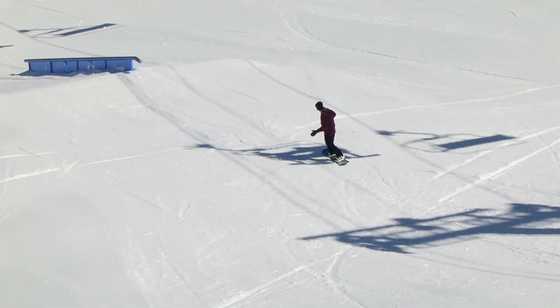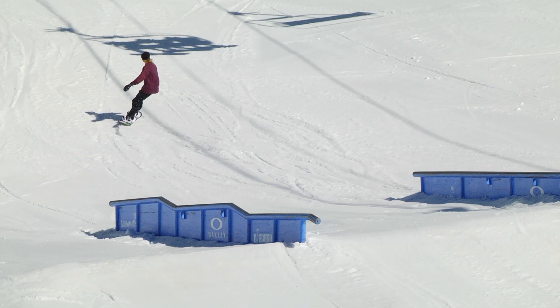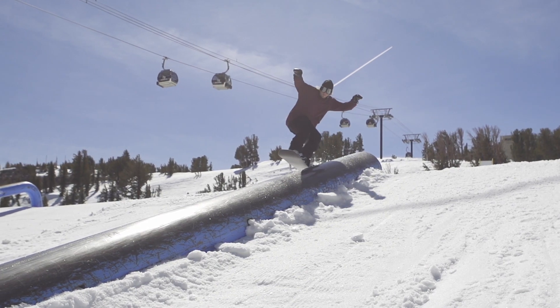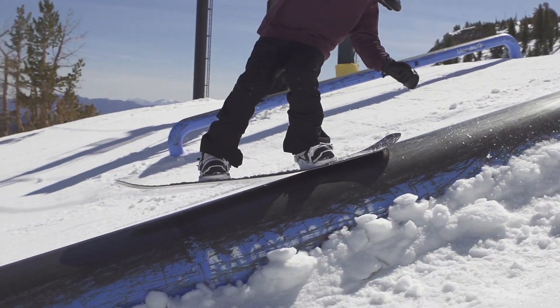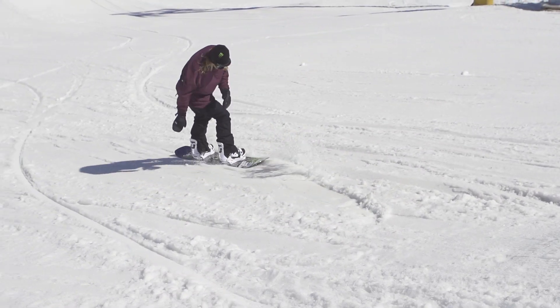All right, number eight — let me share my impressions. For jibs, it gets an eight. Great for big jibs, small jibs, any kind of jibs. Really easy to press and really easy to spin on and off. Solid board.